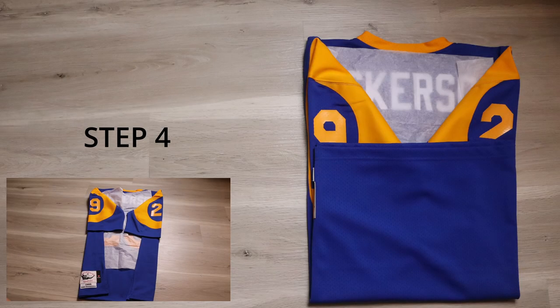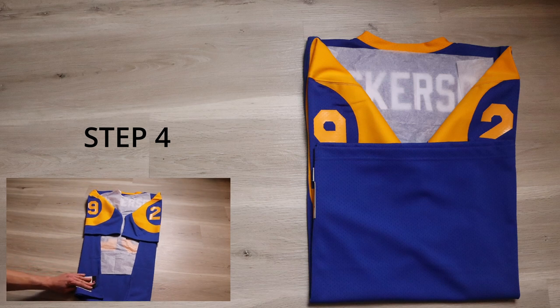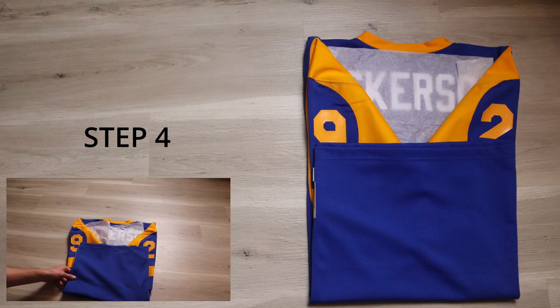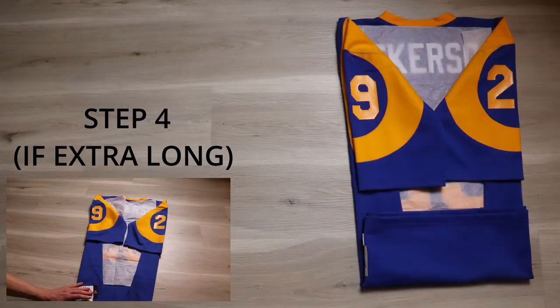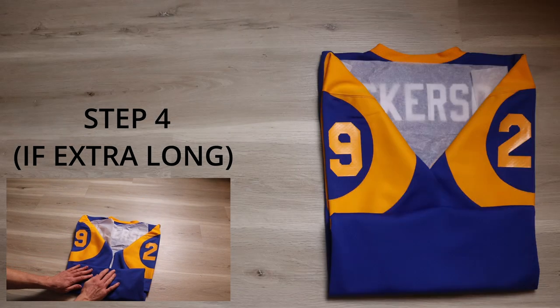Step four — again this paper is here as a precaution since I have heat-pressed vinyl on this jersey. Just like with the sides, I'm only going to fold up to the edge of the numbers and not fold past that, creasing the jersey. So I'm taking the bottom and just going up to where the numbers are and bringing it across. If you have too much material, fold once then fold to the same spot if you have too much material on the bottom.